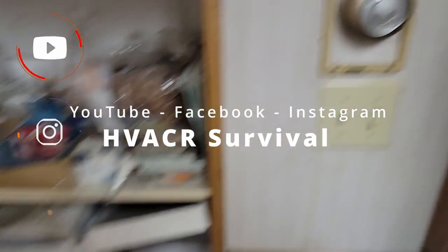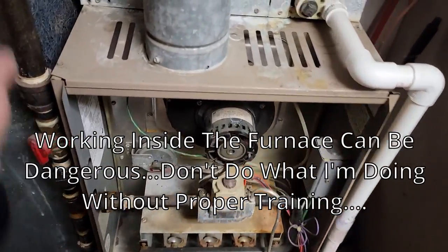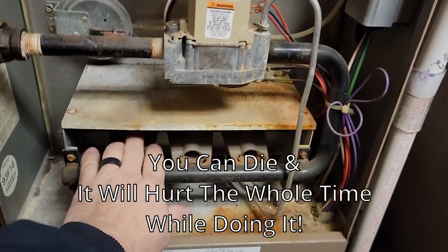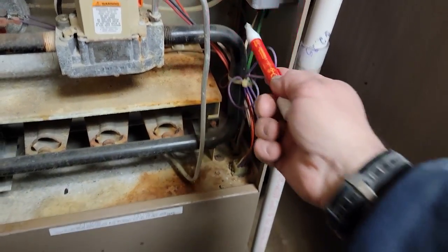Go ahead and turn it up. It's a commercial application but residential furnace. They said it won't come on — nothing's warm. Let's see why. We've got power in on it here. We do have power.